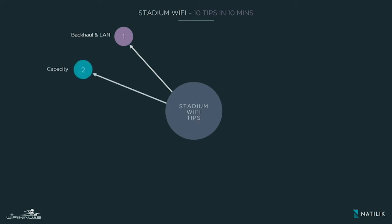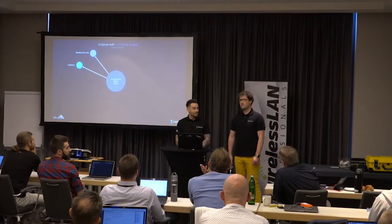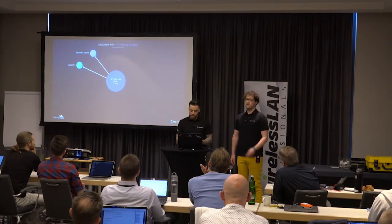The next tip is capacity — capacity from the Wi-Fi perspective. How many users during the game will really connect to your Wi-Fi network? Statistically, around 60 to 70% of users will connect to the Wi-Fi network during the game and they will connect just one device. So for every hundred users, think about 60 to 70 users connecting to your Wi-Fi — that's what you will have in mind while scoping the capacity and designing for it.